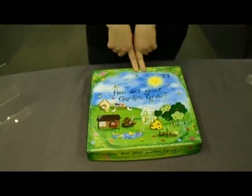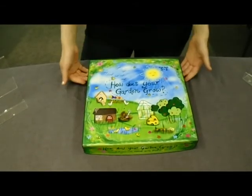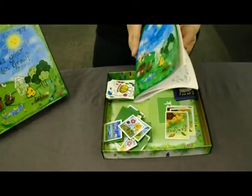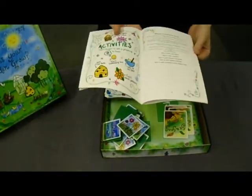So this is the game, How Does Your Garden Grow? It's an educational children's game, which I think is really important. Children need to learn about nature and it's a good place to start with this game. This is the information book and inside you've got lots of activities for the children to do after they've finished playing the game.